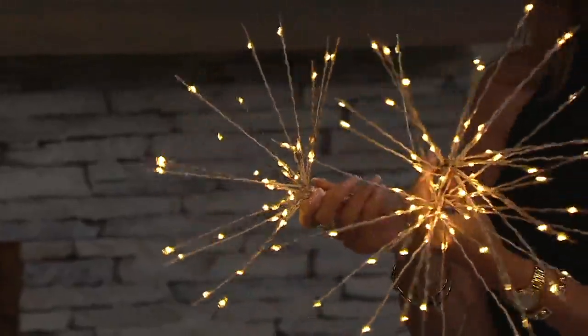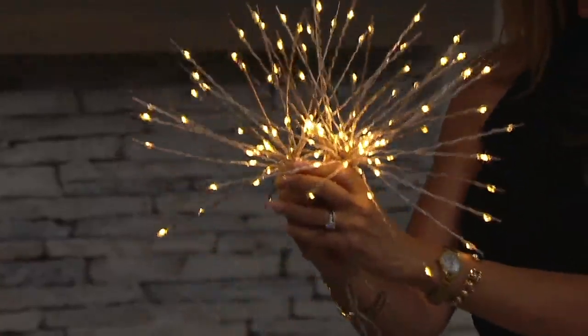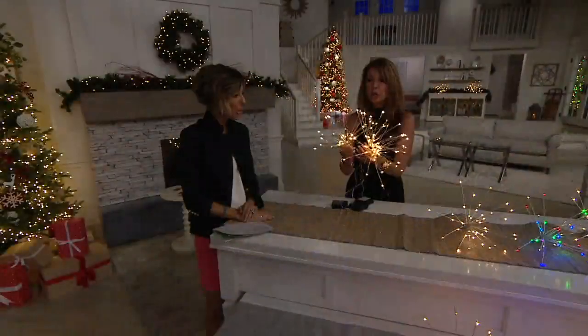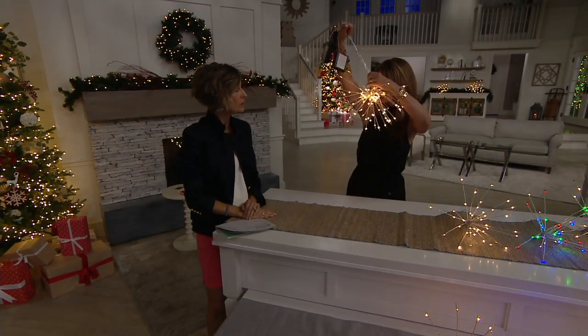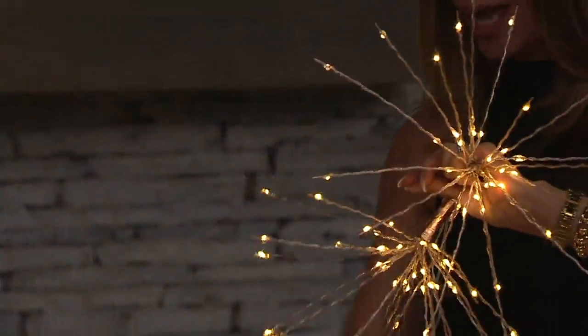This is truly out of the box and super easy. I'm putting all three together to show you — you could create a bouquet, you could tuck this in the top like fireworks. You can put them on top of a tree to make a tree topper, or hang them from your tree to make a little chandelier, or individually put them throughout your backyard.